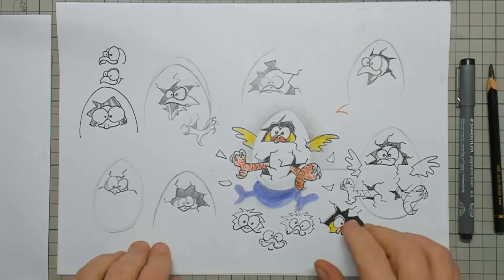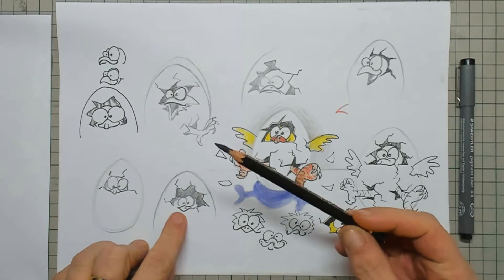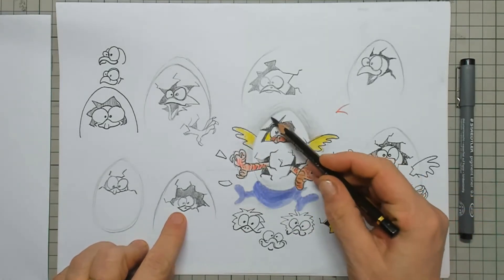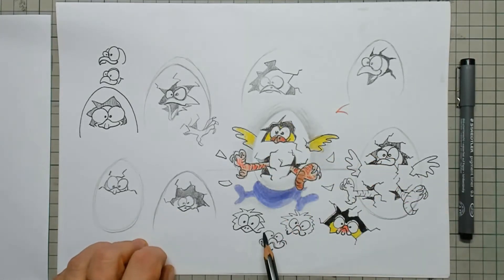Hi everyone and welcome to this tutorial where we're going to draw a little chick that is popping out of an egg. I wanted to draw some surrounding also, and a little bit of shadow underneath the egg to get a little bit of a 3D effect.